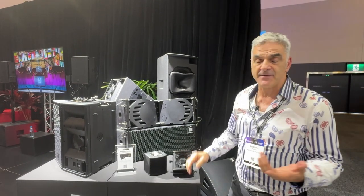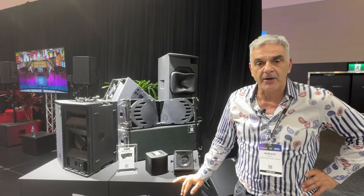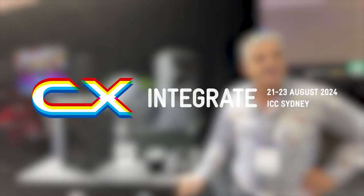So this is one reason to visit Integrate. Great three new products we've got at the show. Come down and see us — we'd love to see you.